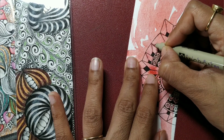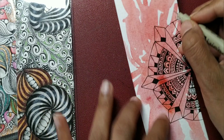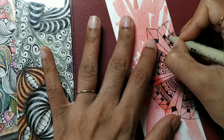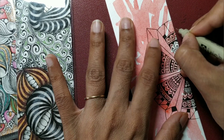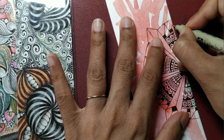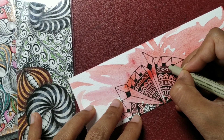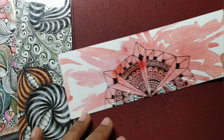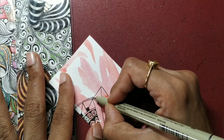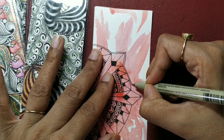It's a simple tangle to draw; it gets that three-dimensional quality once you shade it — otherwise you don't really realize what this tangle is. There are many more such tangles in Zentangle where you actually understand their worth when you shade them; they look very simple otherwise. Once we are done with that, I am just going to add an aura to the whole thing — a close aura.